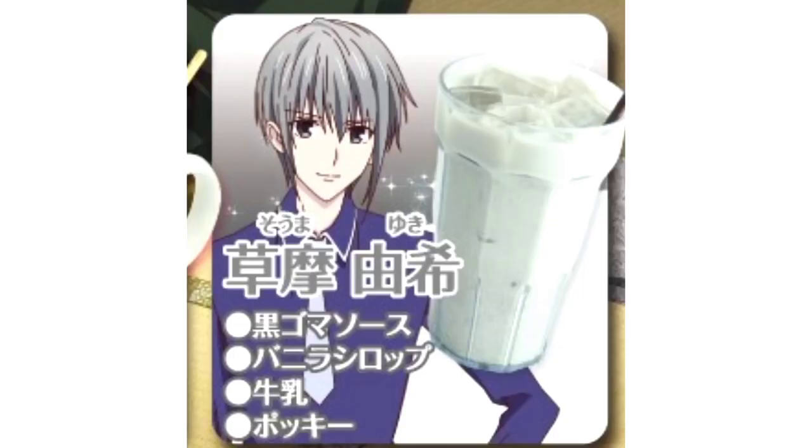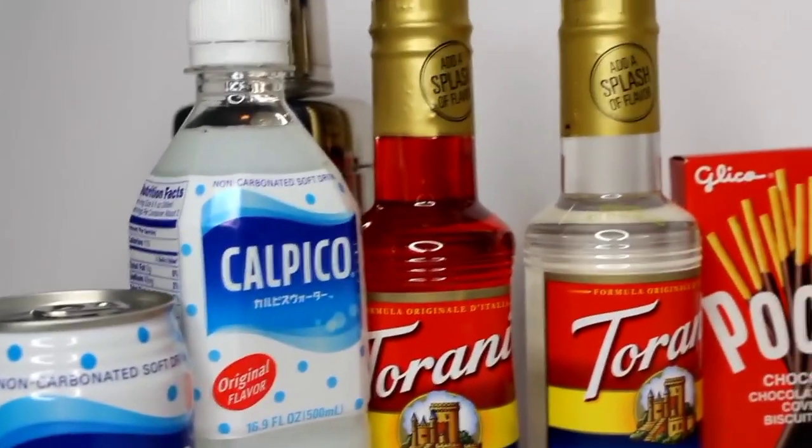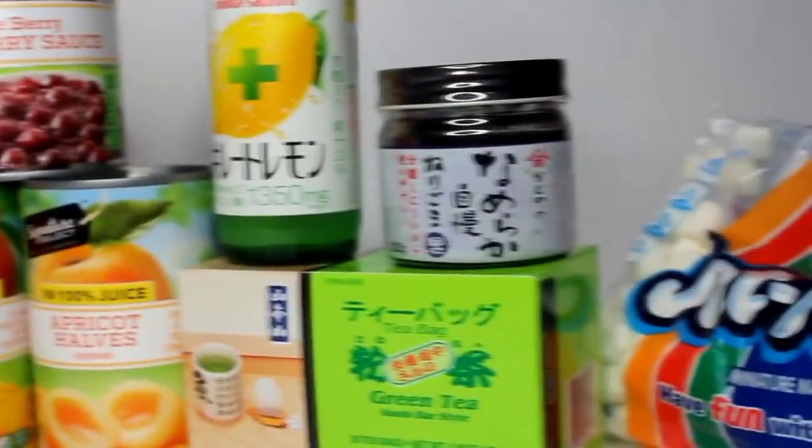There are four total drinks: Tohru Honda's drink, Yuki Soma's drink, Kyo Soma's drink, and Shigure Soma's drink. A lot of these supplies can be found either at your local grocery store or your local Japanese market. Or Amazon. Joann's, don't sue me.